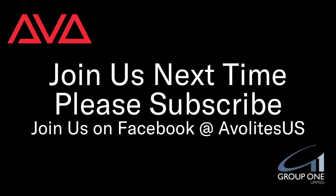So that has been how to fix a DMX port stuck in Rx or receive mode. I hope you learned something. Join us on Facebook at AvaletsUS.